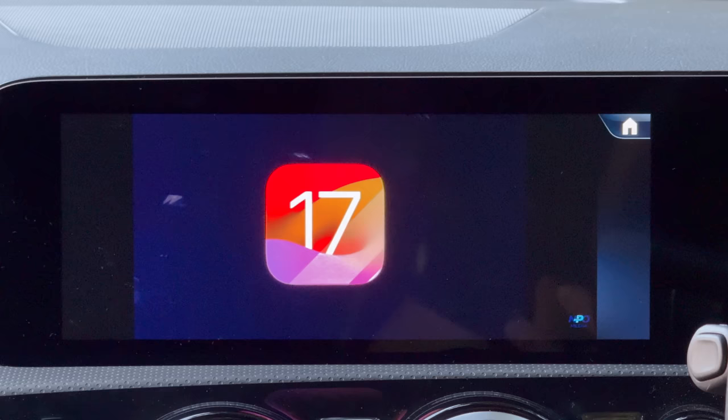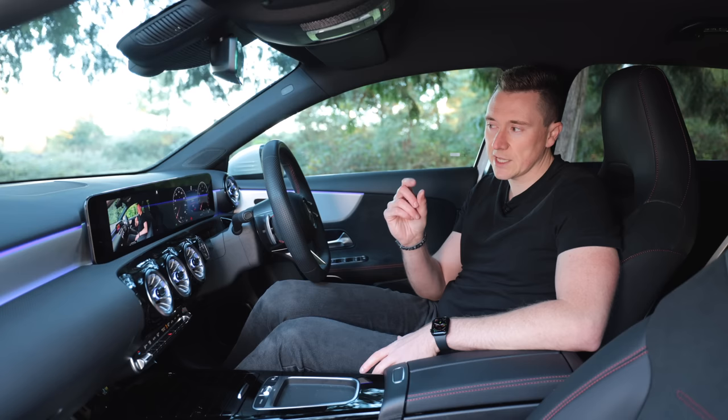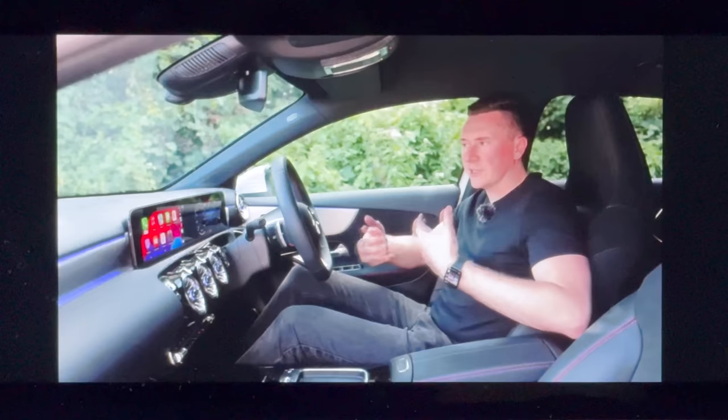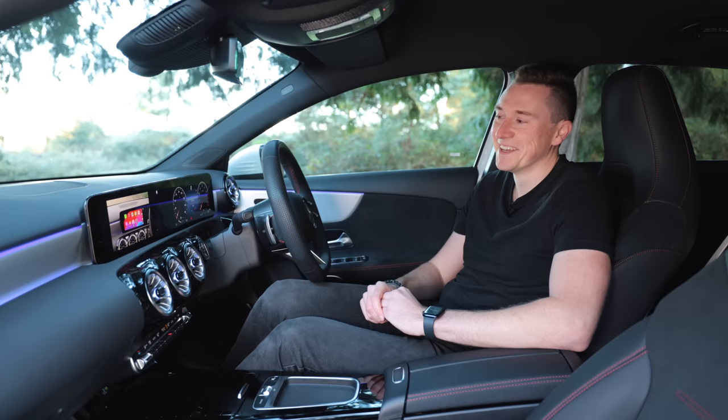One thing to note: there is a slight audio delay when playing back video content. It's not too dramatic — it's still watchable — but I imagine it's because video content demands quite a lot of processing power. The buttons also appear slightly bigger than before, which actually makes a difference given the varying touchscreen sizes in cars. It's a bit strange watching myself on a car park screen, but yeah, the audio delay is there — not the end of the world, just worth mentioning.